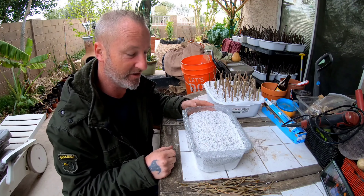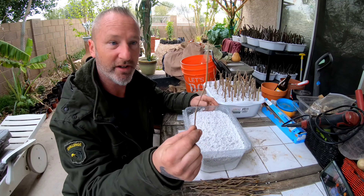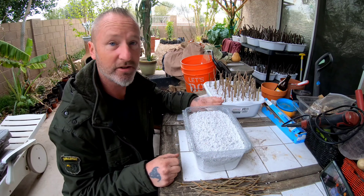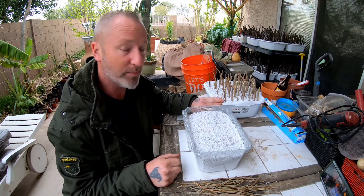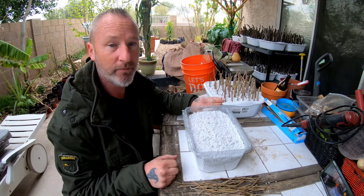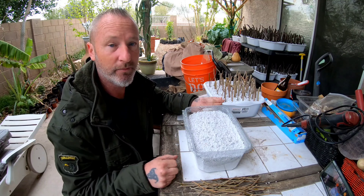Leave about an inch of space between each cutting and get them more than halfway under the perlite — you don't want too much sticking out because they will dry out. I had some left over and ran out of space, so I started a second bin — a salad container from the store with four holes punched in the bottom, filled with pre-moistened perlite. I kept the medium-sized cuttings separate from the little twigs because different sizes can have different watering requirements.